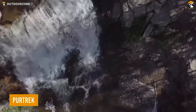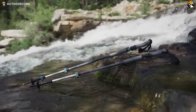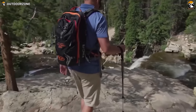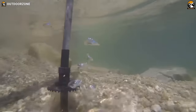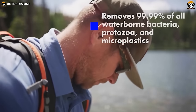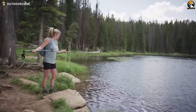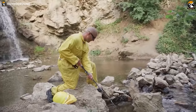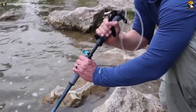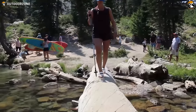The Pure Trek is a remarkable trekking pole that revolutionizes the hiking experience by providing a reliable source of clean water. Crafted with top-of-the-line materials including carbon fiber and a stainless steel collar, the pole is both lightweight and durable, with a carbide tip for solid grip on various terrains. What makes it unique is its two-stage filtration system that eliminates 99.99% of bacteria, protozoa, and microplastics, leaving behind only pure, refreshing water. The stand-in filter design makes it easy to purify water from streams during hikes. Weighing in at only 17 ounces, this innovative trekking pole is a must-have for staying hydrated and healthy on the trail.